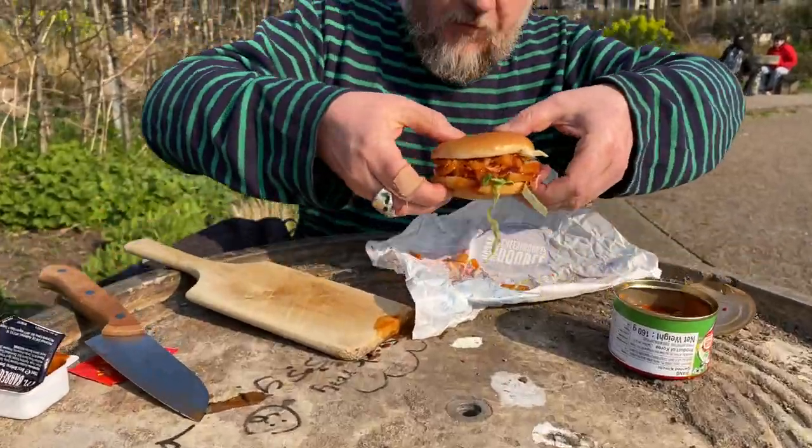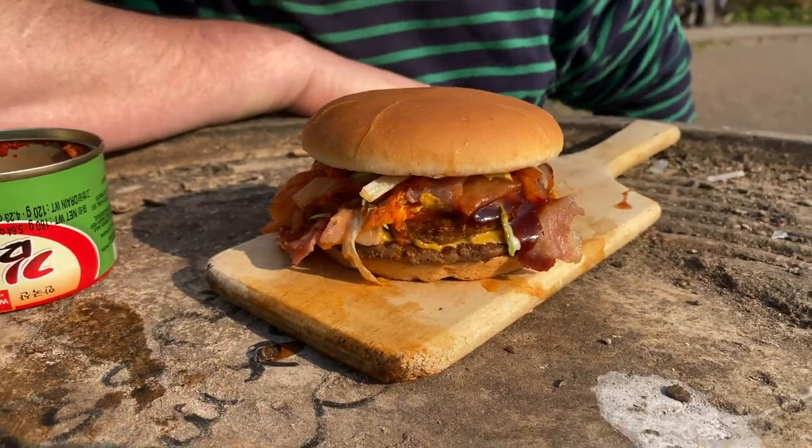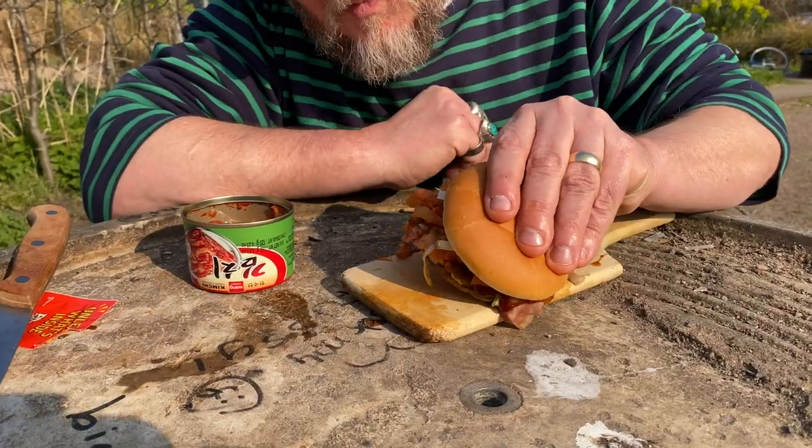That's good kimchi — we might as well make it look nice and put it on the bun. Let's go for it, it's gonna be quite a clumsy one.